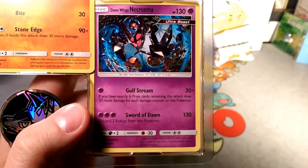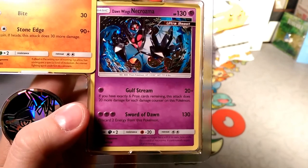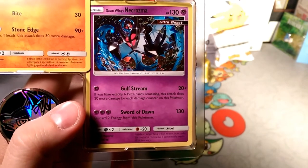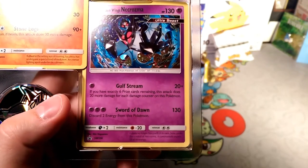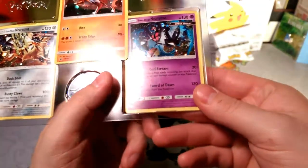So you have to have six prizes remaining and then have damage counters on you — it doubles whatever damage counters are on you and does that to your opponent. That seems a little rough. And then Sword of Dawn: discard two energies from this Pokémon, 130 damage flat.